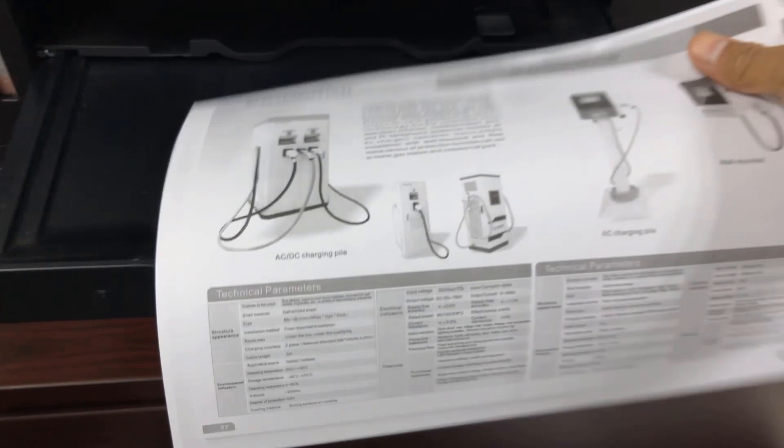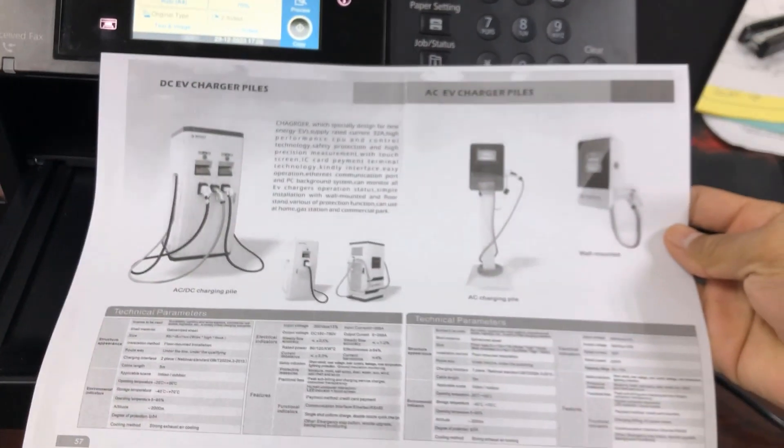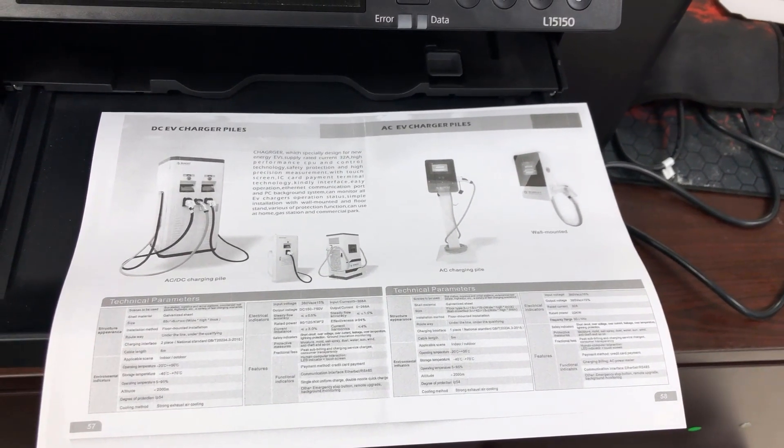That's right — it's not losing quality. So now let me show you how to print in color.